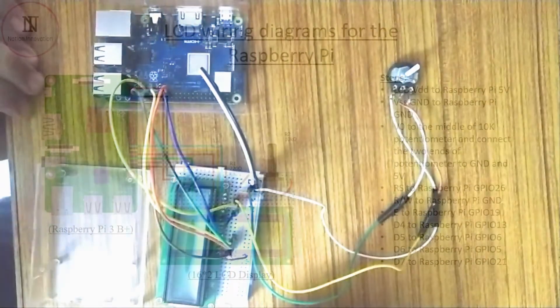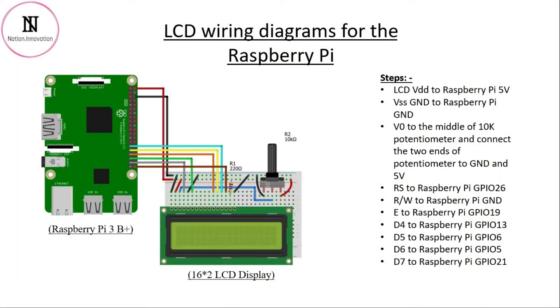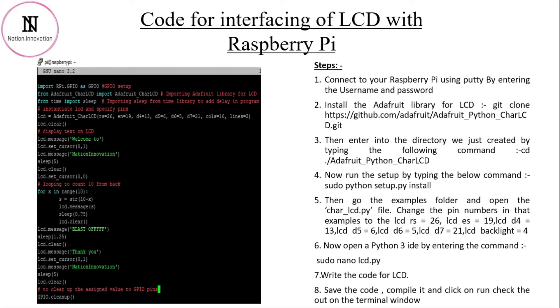We have done all the connections. Now connect the Raspberry Pi to the power supply and wait until it boots up. Once it boots successfully, we will move to the programming part. Connect via the PuTTY app, enter the username and password, and then install the Adafruit library for the LCD using a git clone command. It is recommended to install git first.